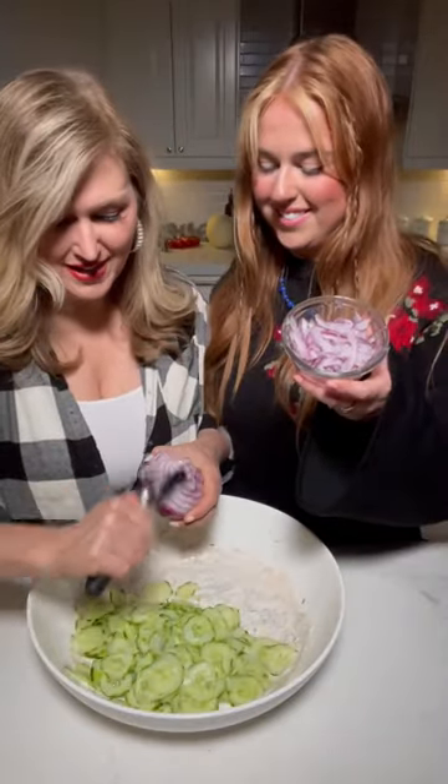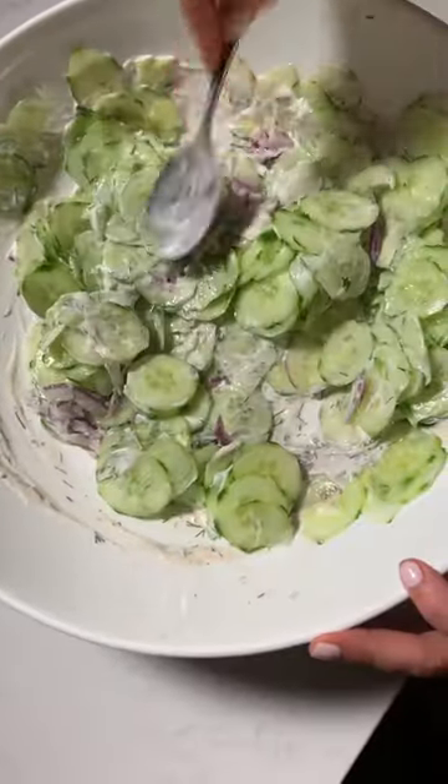We also shaved some red onion — half a cup. That looks so good. Delicious.